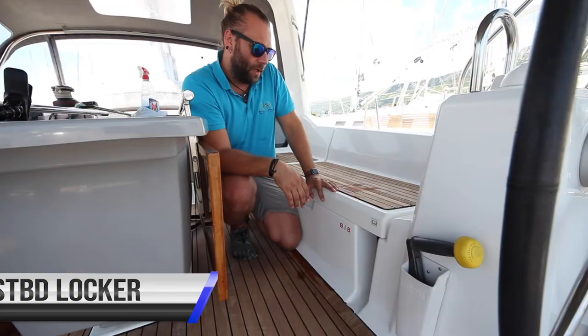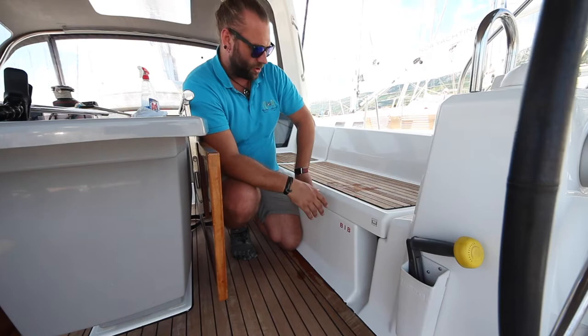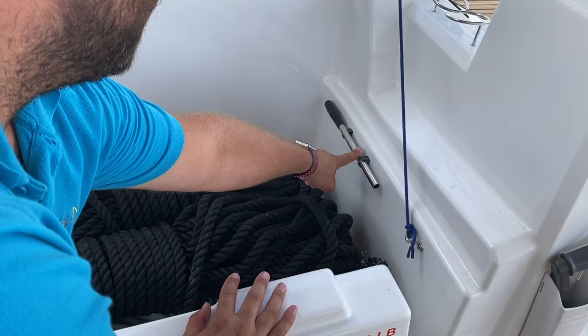The extra equipment is located in the port and starboard lockers or lazarets. In the starboard locker you have a 50-metre line, a 20-metre line, and two spare ropes for lashing the dinghy. It's also the location of the emergency bilge pump handle.